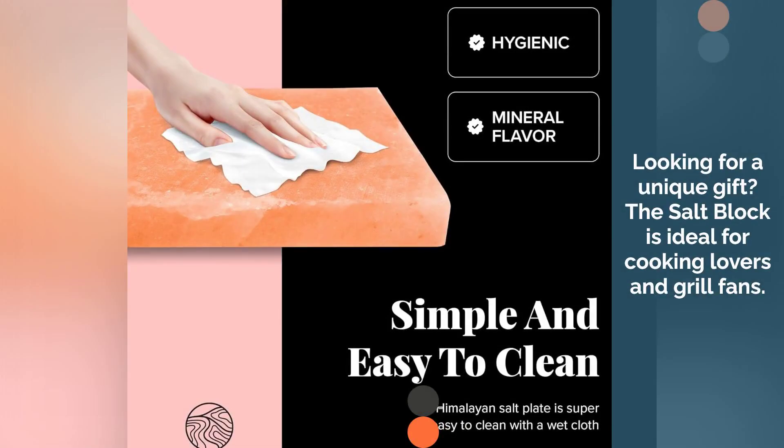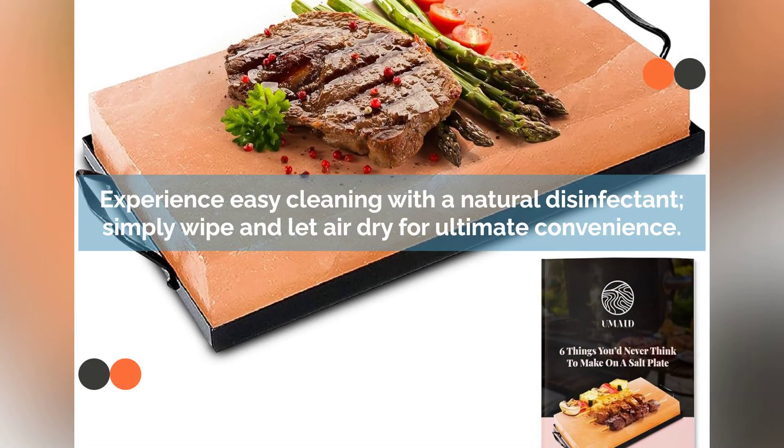Searching for a unique gift? Our salt block is perfect for culinary enthusiasts and grill masters. Effortless cleaning with natural disinfectant properties — just wipe and air dry for convenience.